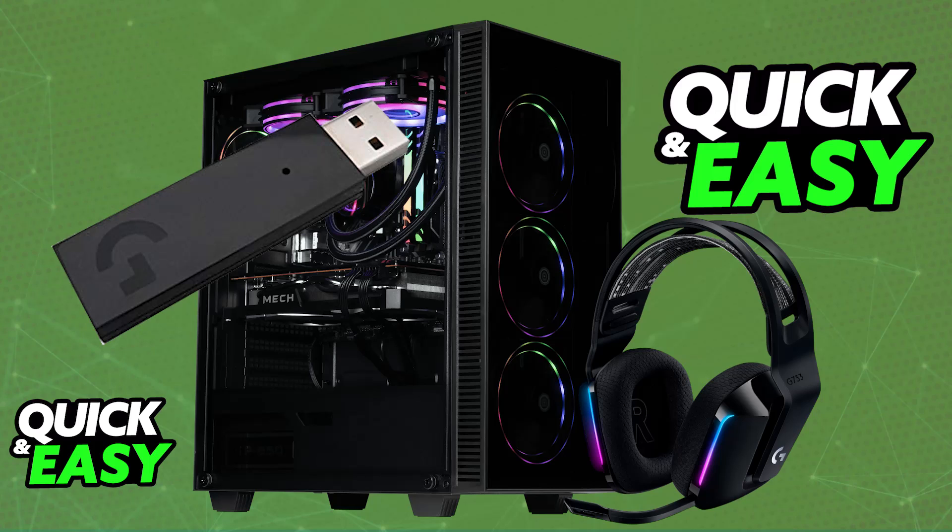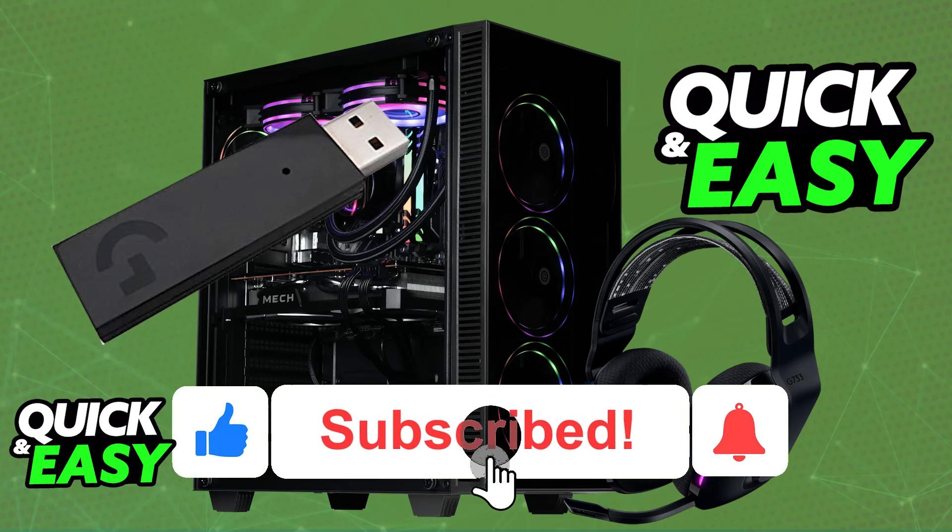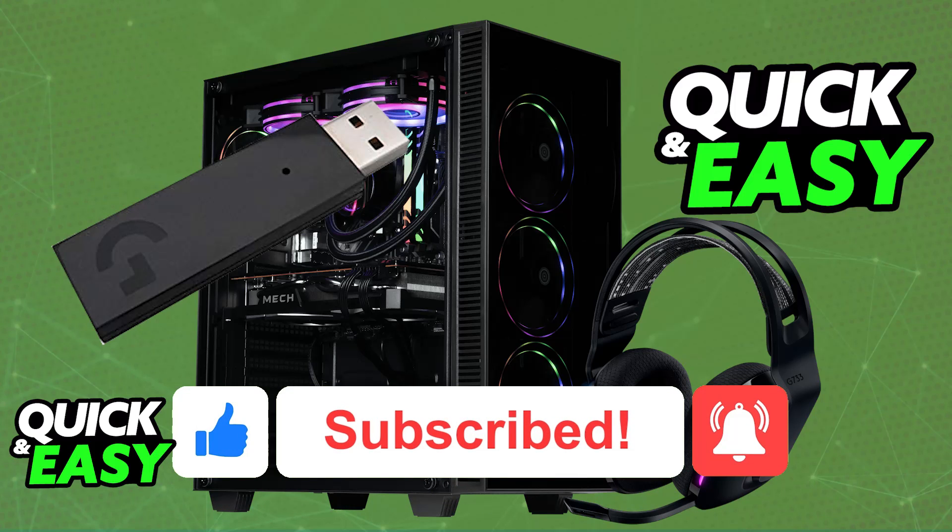I hope I was able to help you on how to connect the Logitech G733 wireless headset to PC. If this video helped you, please be sure to leave a like and subscribe for more very easy tips. Thank you for watching.